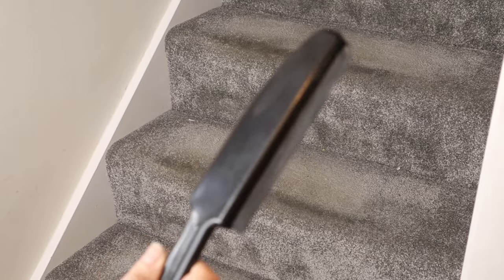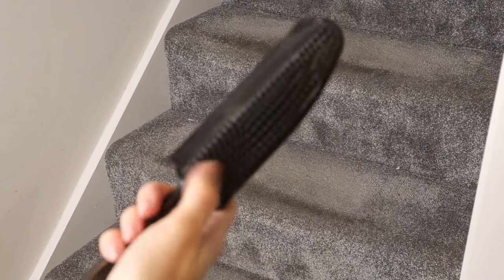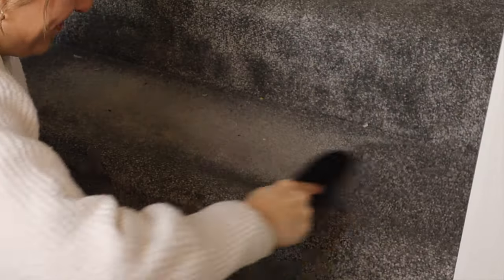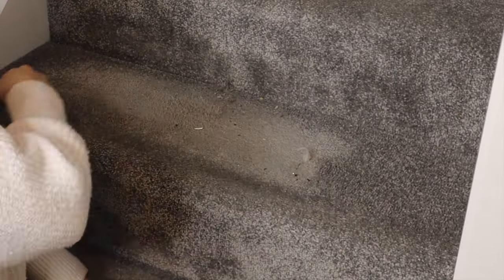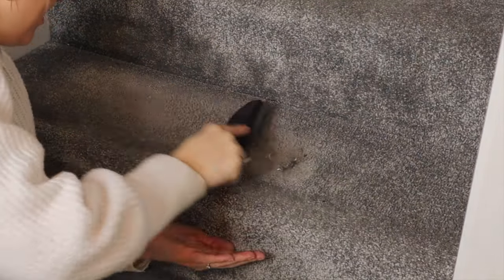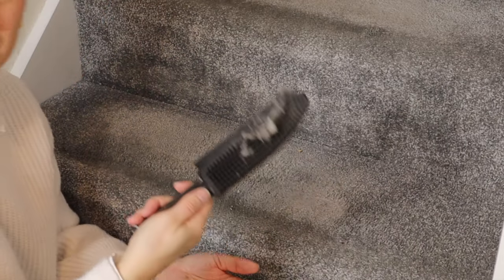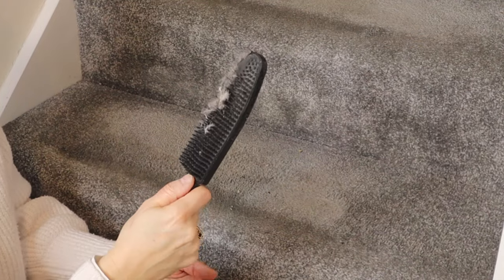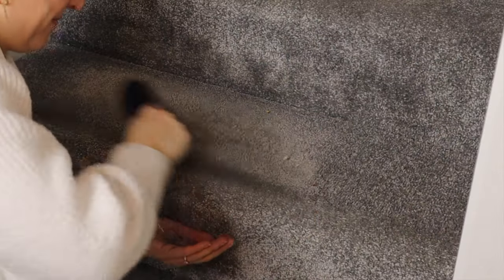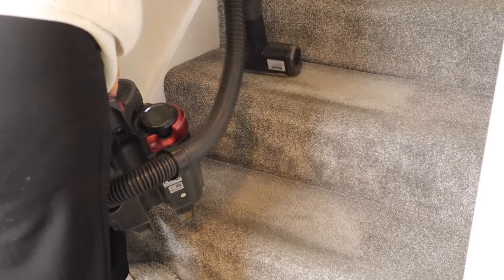Next up are the stairs — the carpet is starting to look really worn in the middle where we walk up and down. I picked up this pet hair brush from Amazon and it's great for getting all the bits out of the corners that you just can't get out when vacuuming, and also for fluffing up the carpet slightly. It's honestly fantastic — disgusting but satisfying at the same time — and I'll link it down below in the description box.